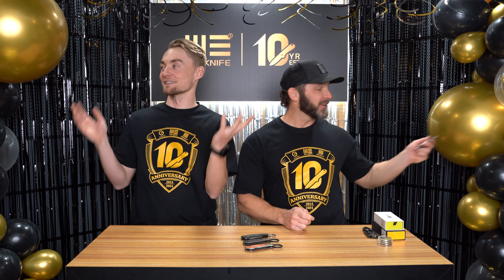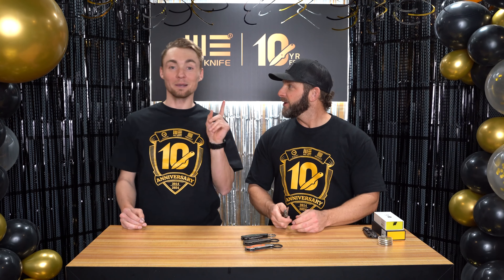Hey everyone, welcome back to our YouTube studio, but today it's a special studio. We just got done with our live. We finished, so we can start dismantling.